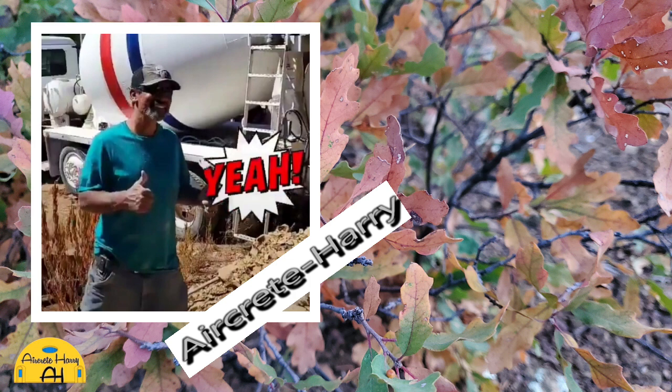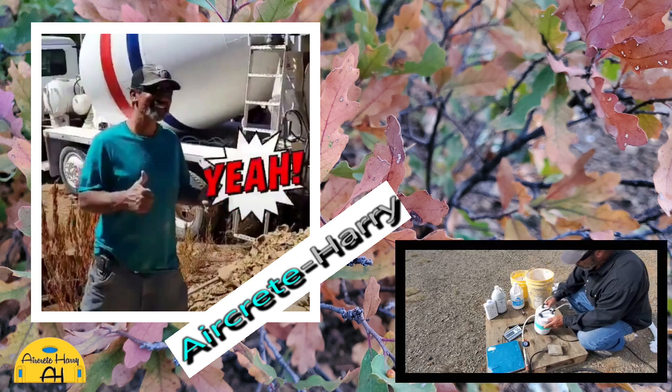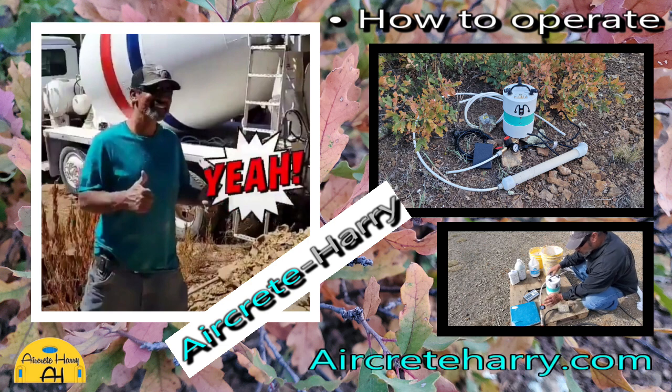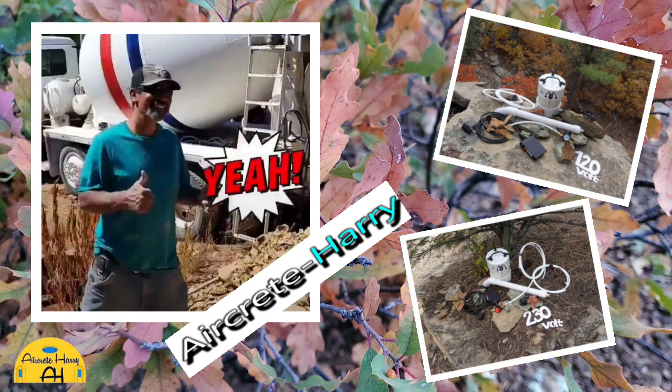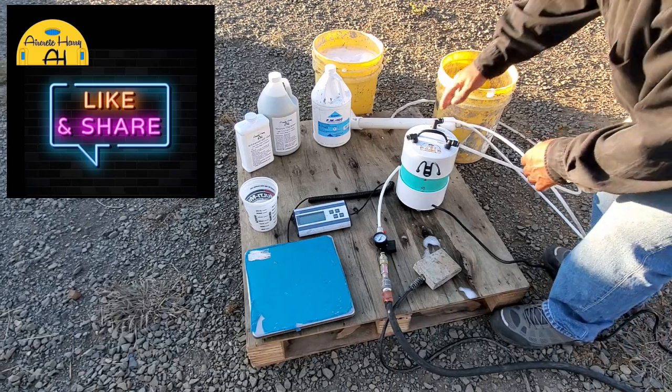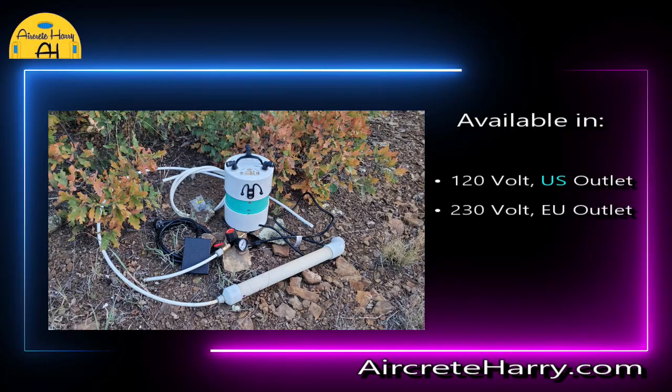What's up everybody, this is AirCrete Harry. In today's video I'm going to demonstrate how to operate the AirCrete Harry foam generator and how to adjust the air pressure to get the correct foam density. You can get the AirCrete Harry foam generator on aircreteharry.com.